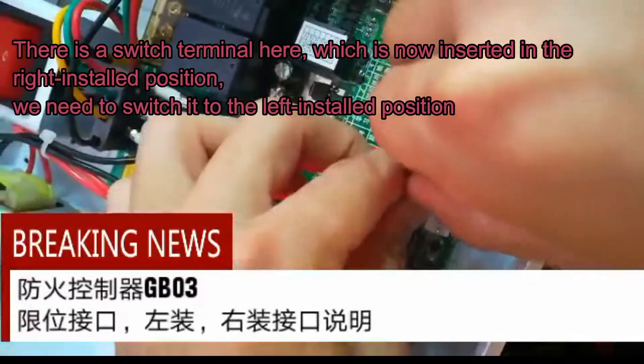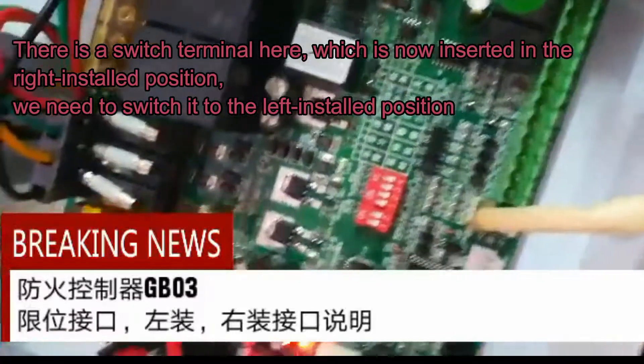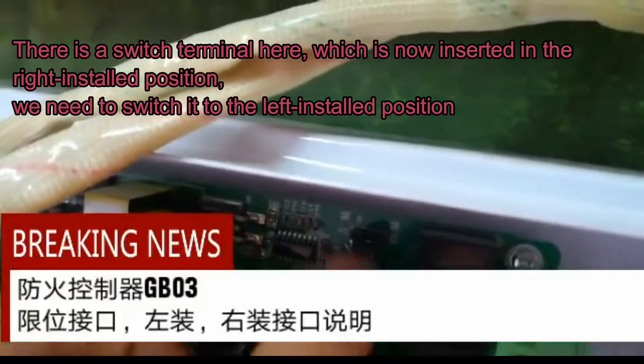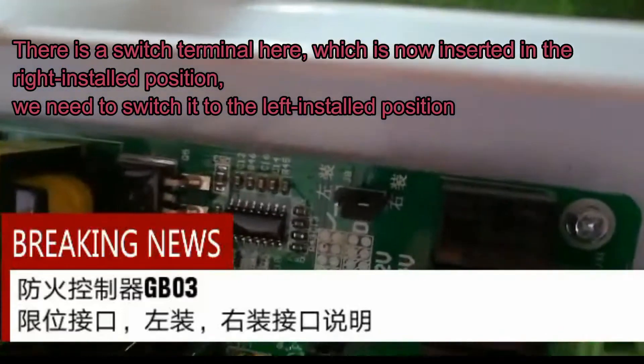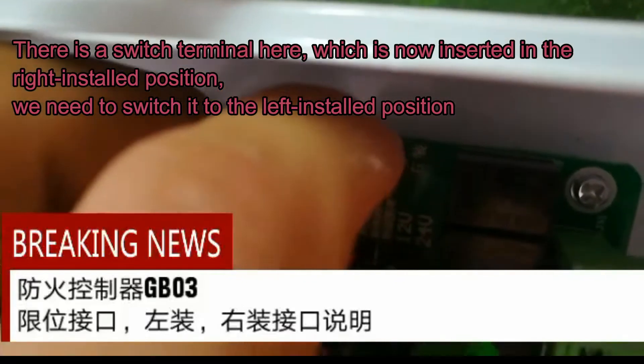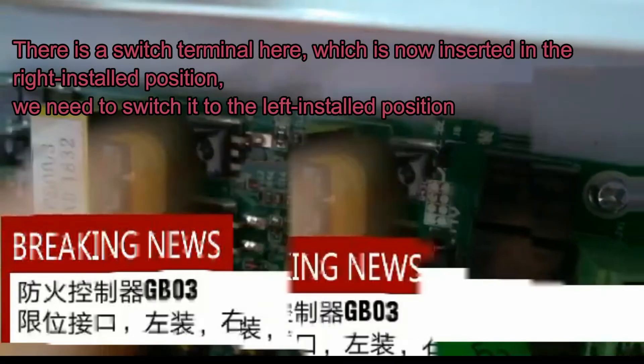There is a switch terminal here, which is currently inserted in the right installed position. We need to switch it to the left installed position.